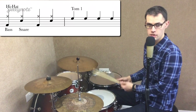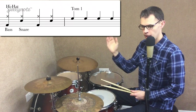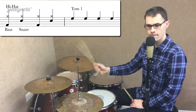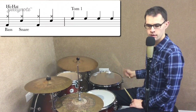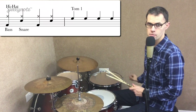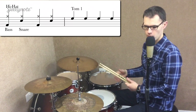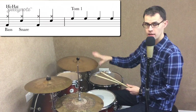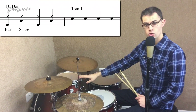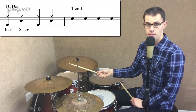Every so often a drummer will move to the toms and the snare and play something different. The fill we're going to do in this lesson is just going to be four beats played on our first tom. On this kit I'm using two toms — this tom just here, which is quite high in pitch, and then this tom here, which is quite low in pitch. As you go across your drum kit, you always go from the highest toms down to the lowest. You might have three or four at home. Just use your very first tom, the one that's to the left of the kit, and hit it with your right stick four times. And that's going to be our fill.